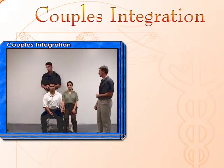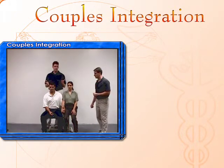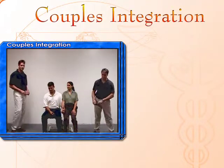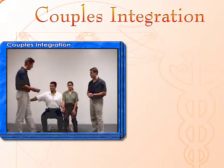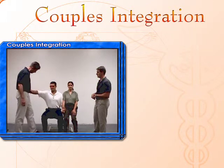So what we're going to do now is the couples integration, thereby bringing themselves as a unit back into that central integrated state. We've already found out what glasses and what tuning forks they need. First, we'll find out if Mr. Jones has a strong muscle just in the clear — and he does. When I apply the glasses that he needs, he goes weak.